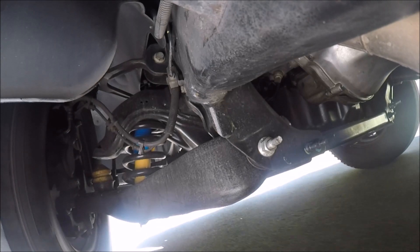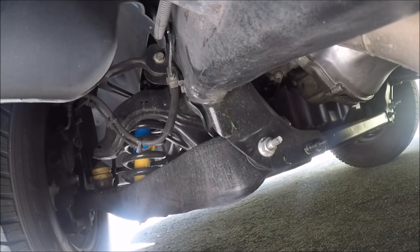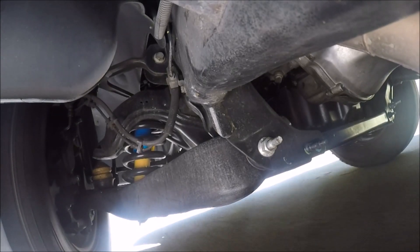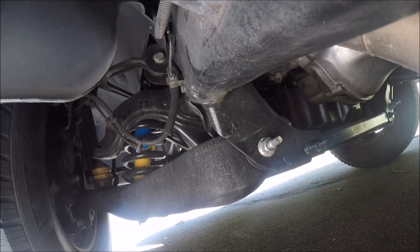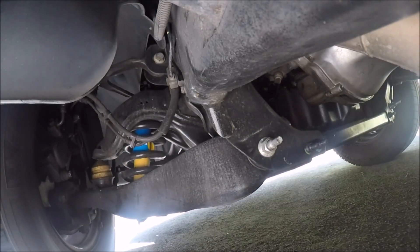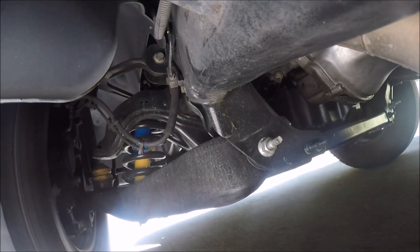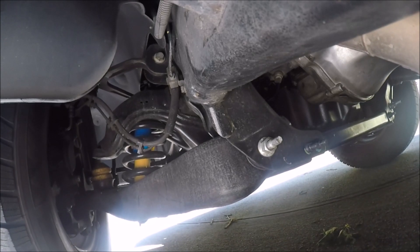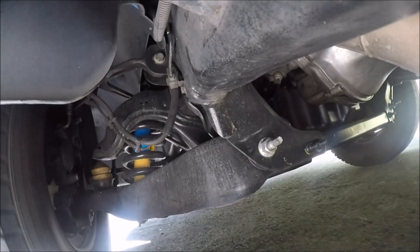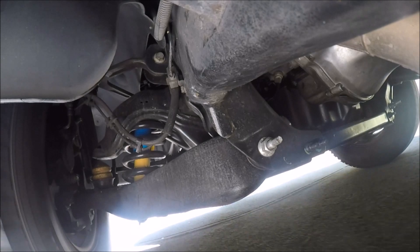I did all the normal routine suspension checks to look for play in the various areas, but what I've noticed is with these heavier trucks especially, the lower control arm becomes difficult to assess for wear because of the weight of the parts. When the vehicle is jacked up, you can't just grab the tire and simulate the wear quite as easily. But I grabbed it anyway — this is what the control arm bushings look like when they're worn out.